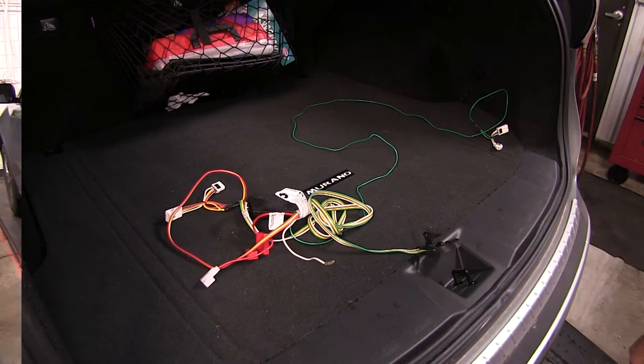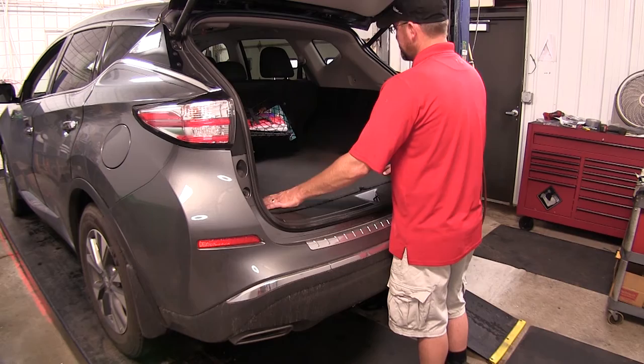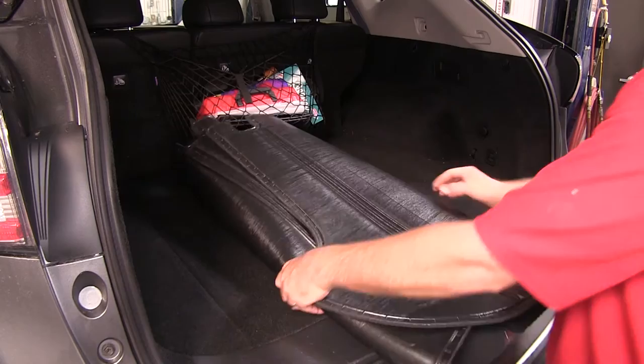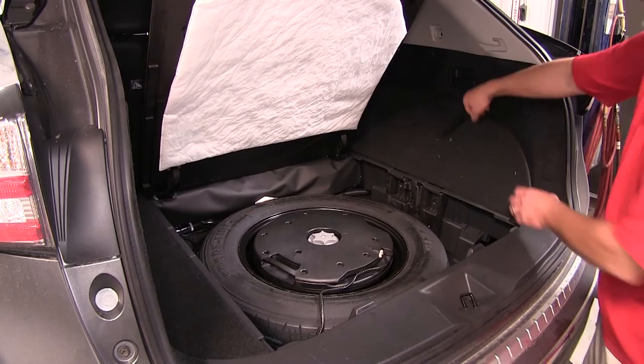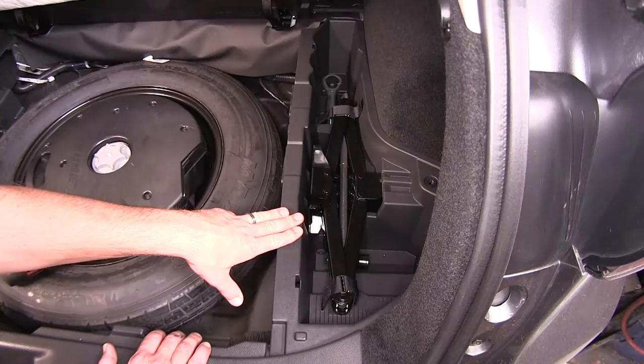Now let's go ahead and show you how to install it. To begin our install, we need to remove the vehicle's floor coverings over the spare tire and cargo area. Start here with the rear cargo mat — let's pull that out and set it aside. The center section here will raise up. We can take the manufacturer's little hook here and just secure that out of the way. We'll move to the corners and remove the top covering.